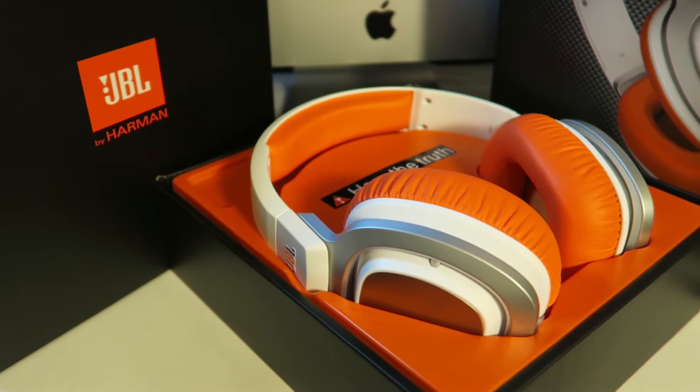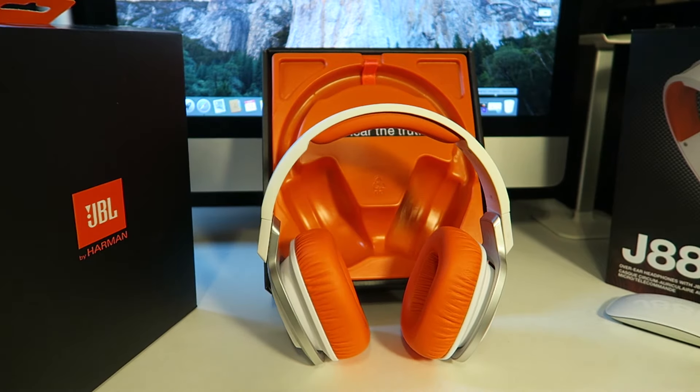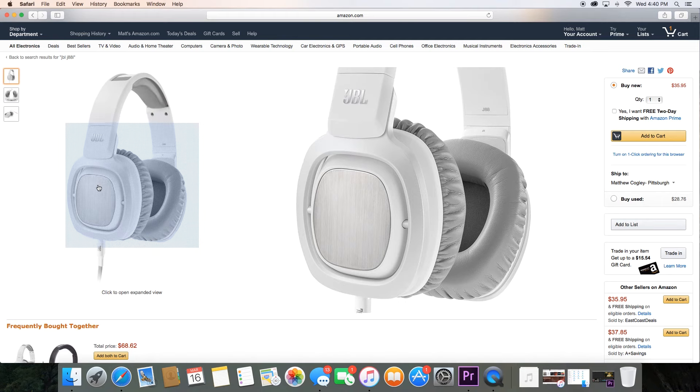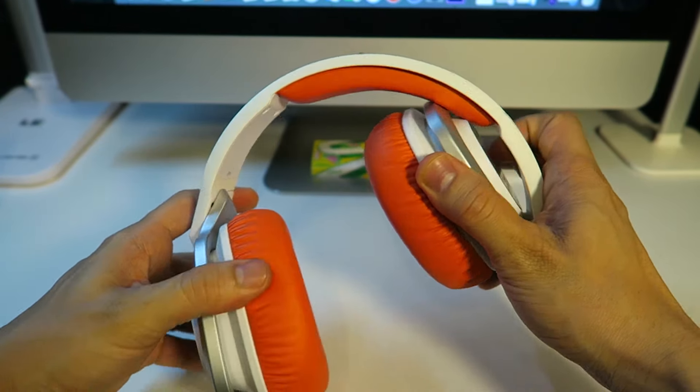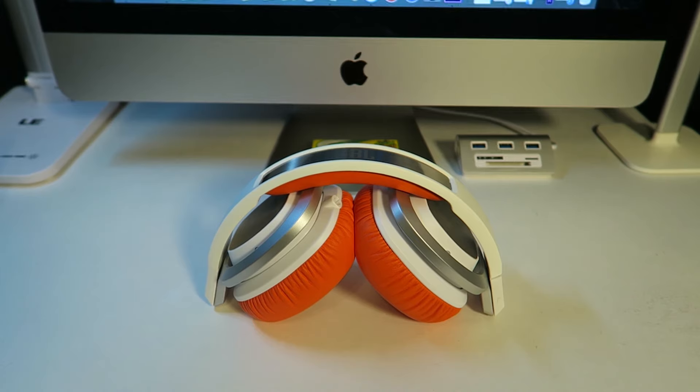These are a decent set of cabled headphones if you're in the market for editing or just casual listening. Personally, I wouldn't recommend these for the gym because they are pretty massive — just one cup is almost as big as my head. They do come in two other colors: black and an all-white and gray. I picked these up because I love the orange accent — I love when things stand out like that. But you can't beat the price on these bad boys.